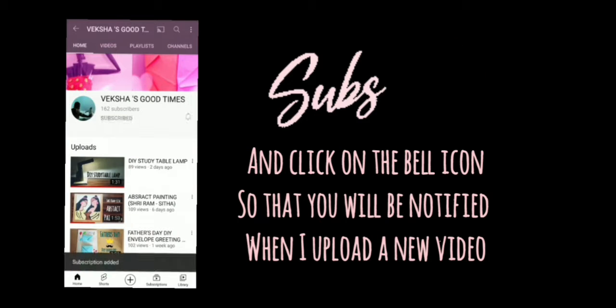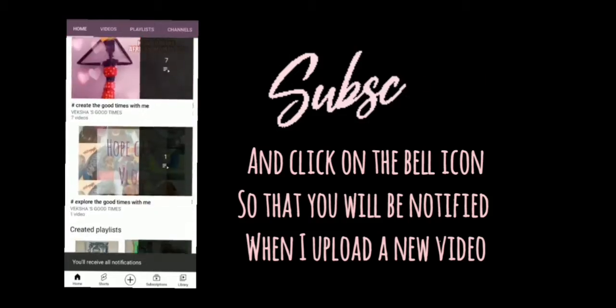Subscribe and click on the bell icon so that you will be notified when I upload a new video. Hi friends, in today's video I am going to show you how you can make your own fluid art.